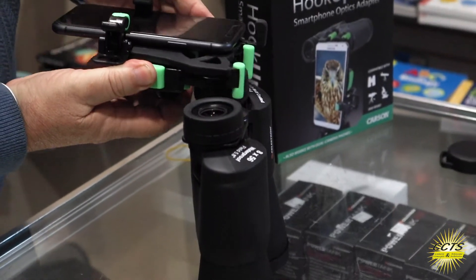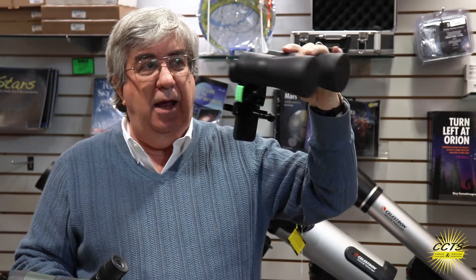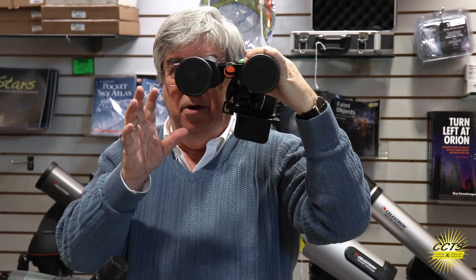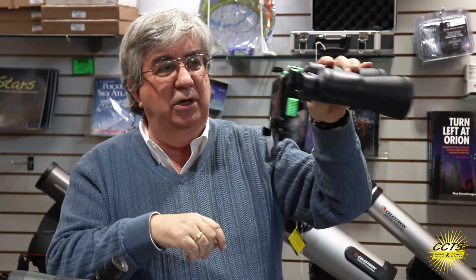What's really cool about the Hookups and the reason why it's so versatile is because of this unique grabber system — it can grab onto anything. We can just put it on one side of a pair of binoculars, look through the other side, see the bird, and just snap some pictures. Really easy, a lot of fun to do.